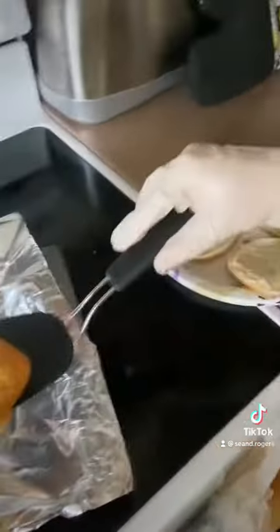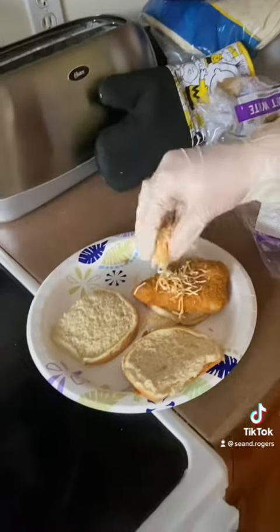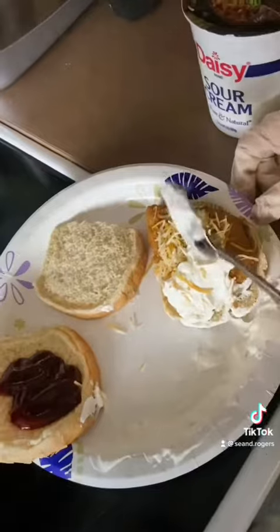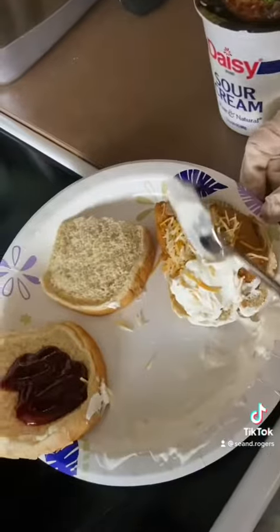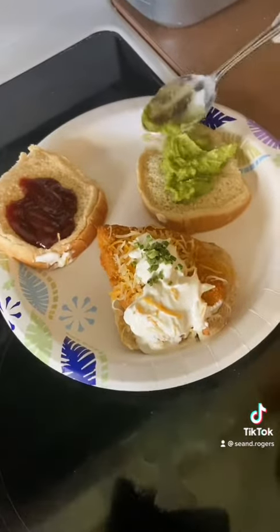Then we put the bread on top of the plate. Then we put the fish on top of the bread. Then we put the mixed cheese on top of the fish. Add a little barbecue. Then we add a little bit of sour cream. Then we add a little bit of chive. Not too much.